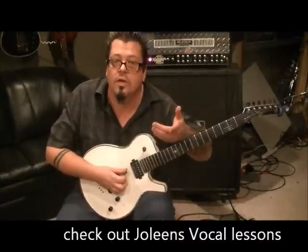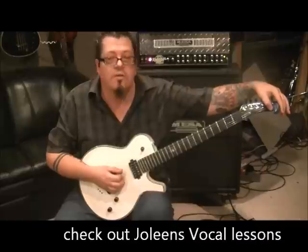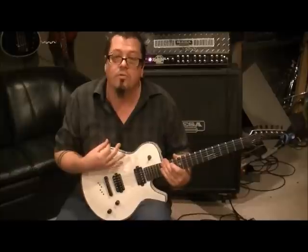Oh, I didn't tell you the tuning — it's standard. Tune standard for this. Having the effects helps: phasers, choruses and that, but it's not necessary. What's important is that you're playing it right and you're hearing your notes clearly.